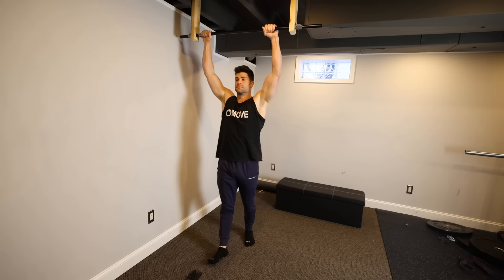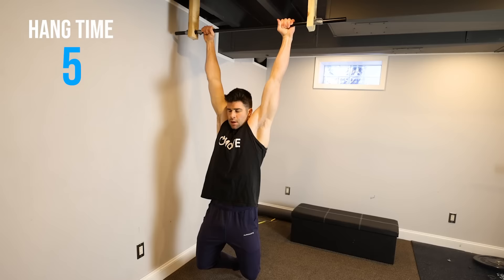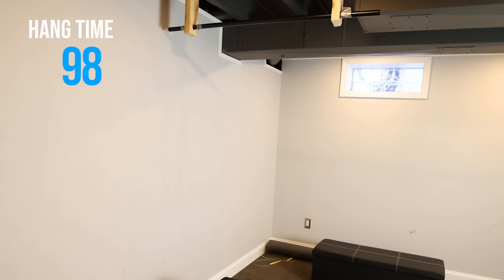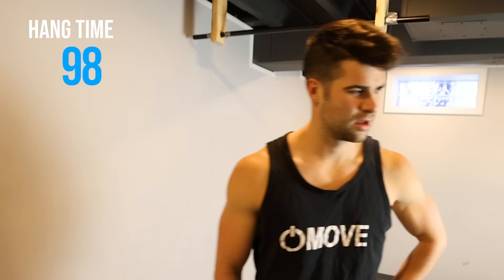The part that I'm actually most concerned about, most nervous about, is the hang test. I hope I can get a hundred seconds at least. Let's go do it, I'm just going to send it. If my math is correct, I was hanging for 98 seconds — it's only four seconds more, but those four seconds seemed like an eternity. Now it's time for some brute strength.